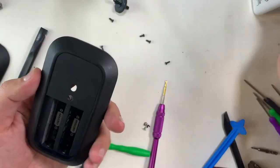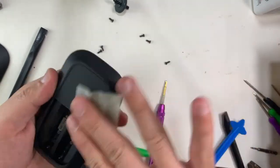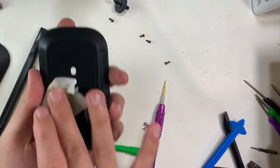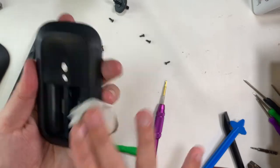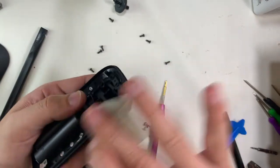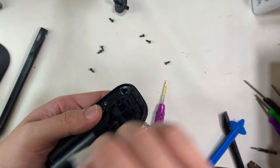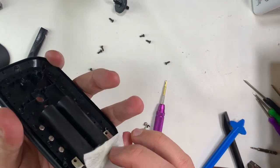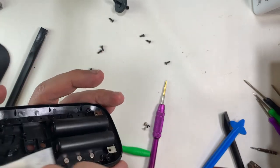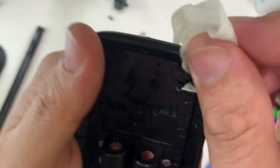Through my research, I've noticed that many Microsoft mice are dismantled from the top, compared to other brands such as Razer and Logitech. From this picture you can see there's a sticker on the battery compartment. Those new to teardowns might remove the sticker first and find there are no screws beneath it.